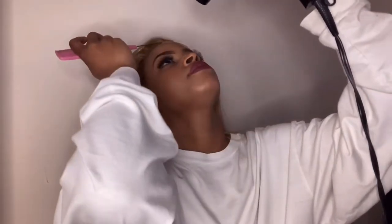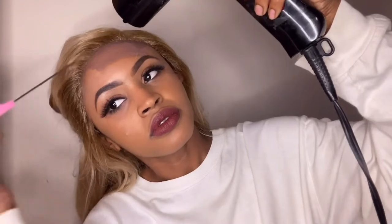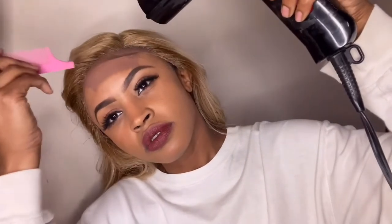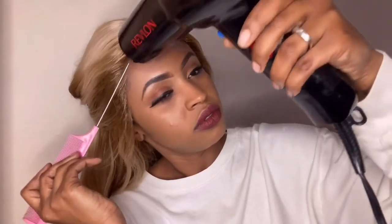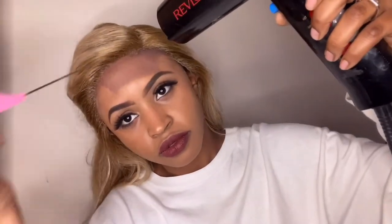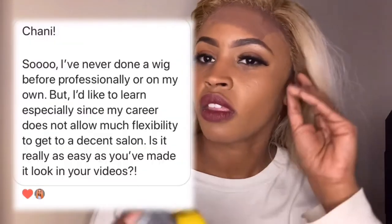A lot of people think, how do you not cut yourself? That's a real question, but honestly the razor is not that crazy sharp, and if you do it right you shouldn't really be touching your head at all. You'll just want to make sure you're paying attention to how I do it — I'm going to show you as close as you can get to seeing it the best way I possibly can, so keep watching.